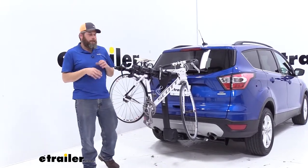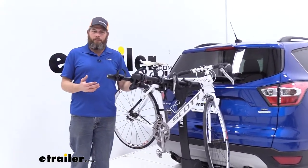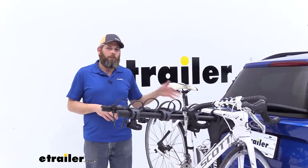Hey guys, it's Randy here at eTrailer.com. Today we're going to take a minute and test fit the Thule Apex XT. This happens to be the four bike version, and we're doing it on our 2017 Ford Escape.